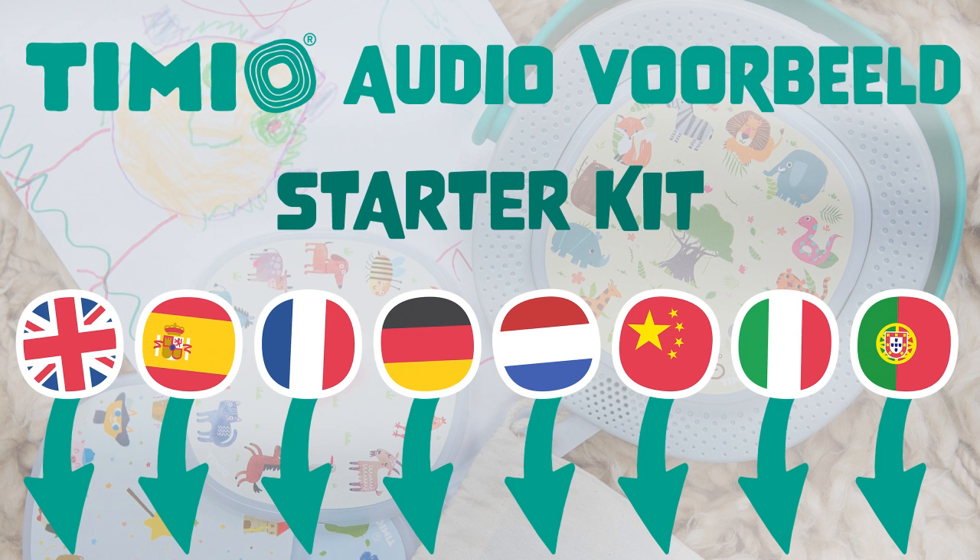Guidiamo. Una macchina della polizia. Musica classica: Le quattro stagioni di Vivaldi. Ninnananne.